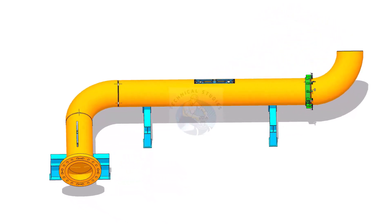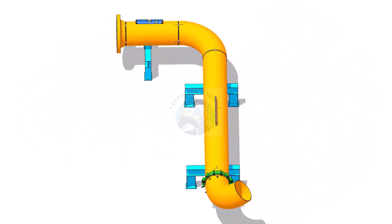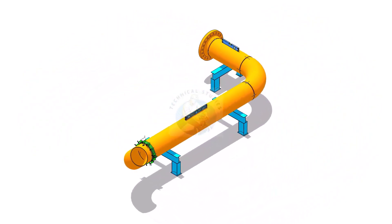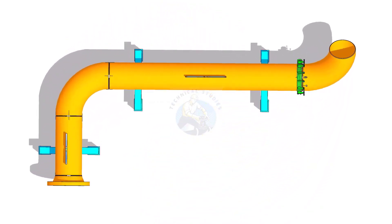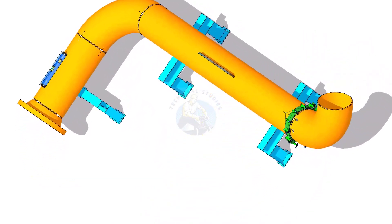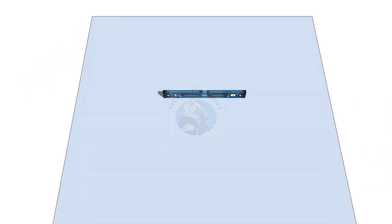Hi friends, how are you? After watching this video, you will be able to fit up a 90 degree elbow to an existing spool in any degree rotation. Please subscribe and comment. The formula and the calculation example are given at the end of the video.